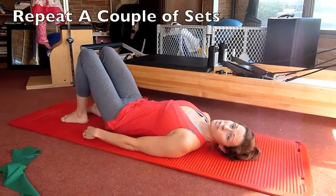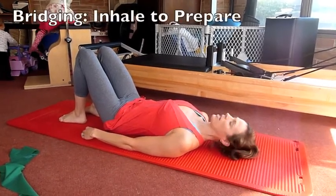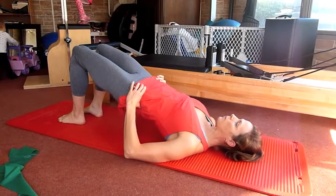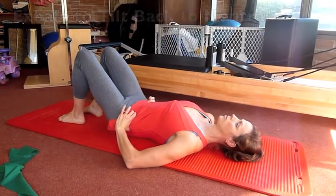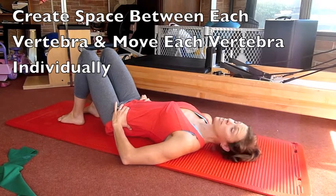I suggest doing a couple of sessions, and then going to do bridging. You inhale and you exhale. You really do want to get a lot of space through each vertebra — move each vertebra individually.